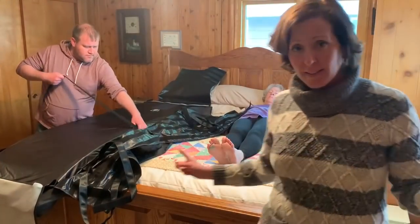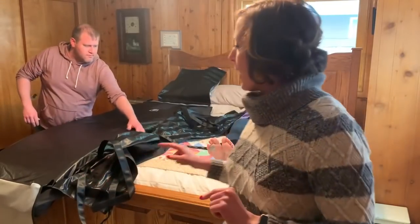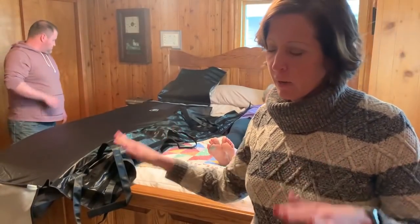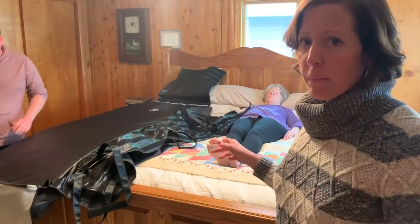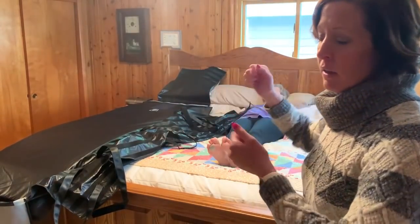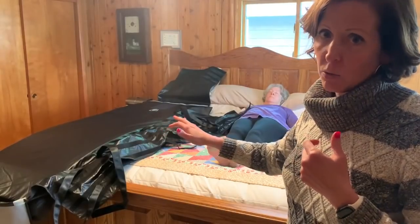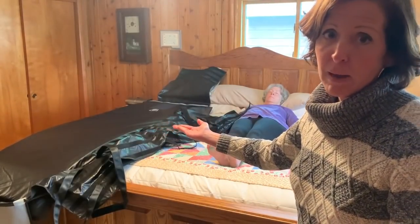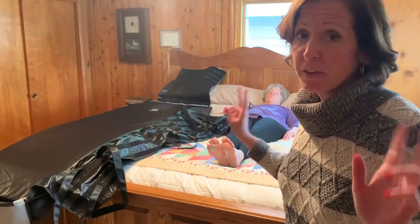We're dressed a little more casually than we would be on an actual removal — we're not going to use gloves and PPE like we usually would, so look past those things. My mom is playing dead for us for the video, and we have the body pod on the bed. We've debated whether to put the body pod on the floor and move her to the floor, but if the bed is big enough we might as well use the height of the bed rather than bending and lifting. The beauty of this is that it's supposed to help save your back, so we could slide her into the body pod and secure her up on the bed.